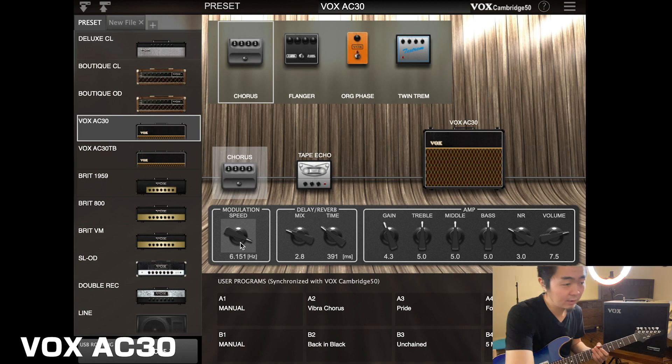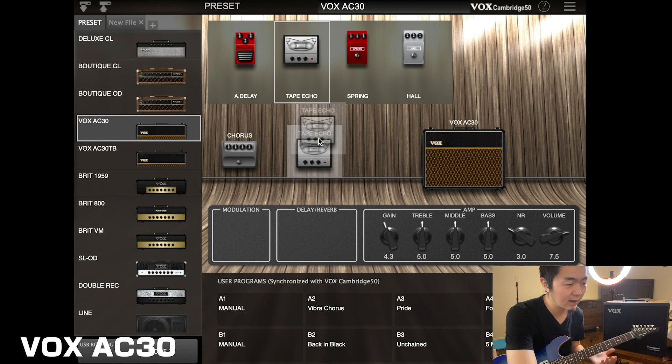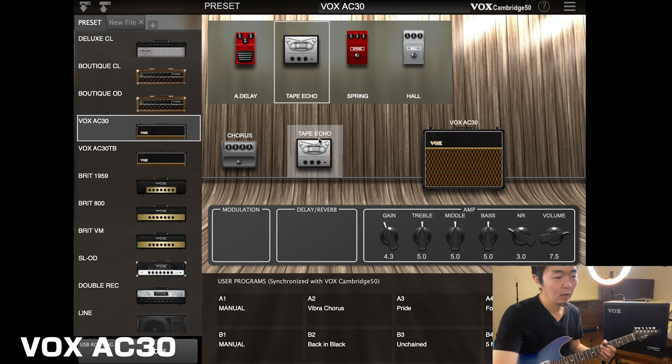Or if you don't want any modulation, you just click on that and drag it up and it takes it out so you don't hear anything. You can hear the tape echo itself. If you want it completely dry you can just drag that out too and get just a bone dry tone.